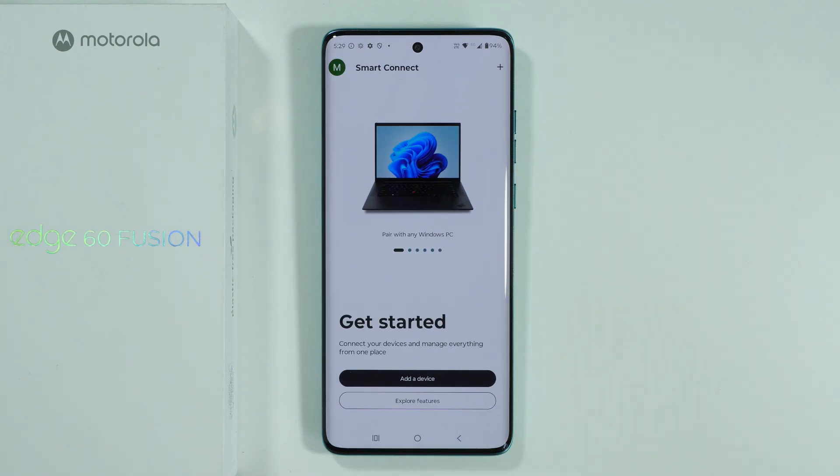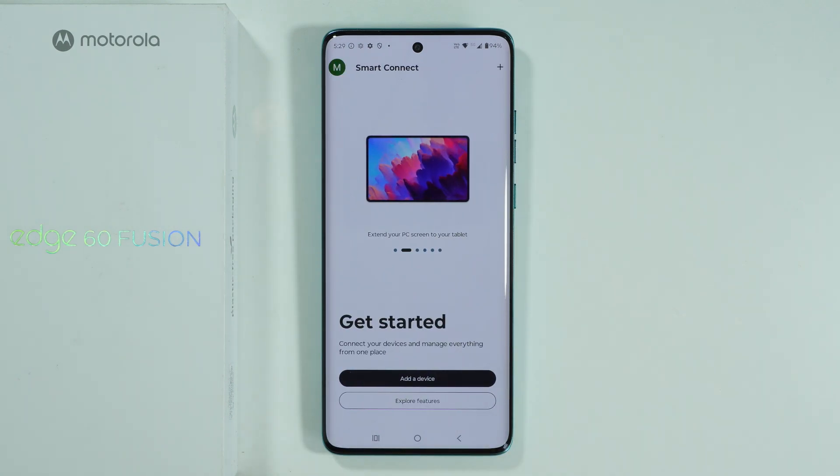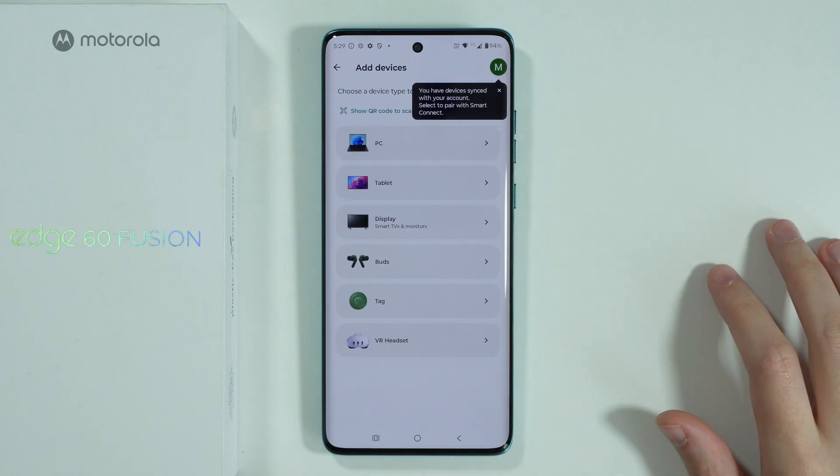Go over here — you will need to agree to some permissions, and after that we can simply press 'Add a device' over here.